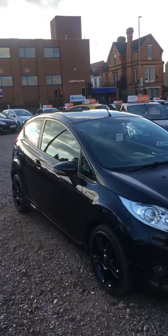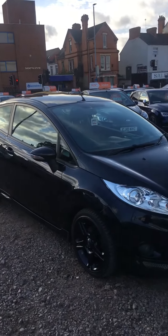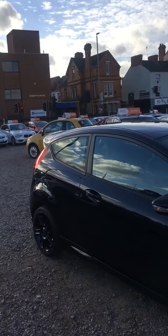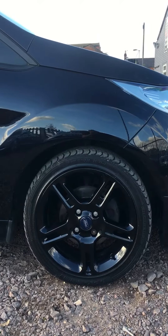Today at L11 Cars we have this beautiful 2013 black Ford Fiesta ZTEC S — absolutely immaculate. This one is a beautiful car with all-black wheels as well, really stunning.